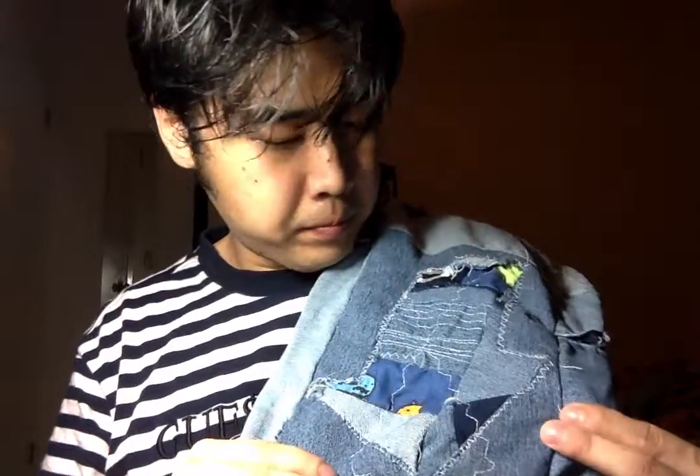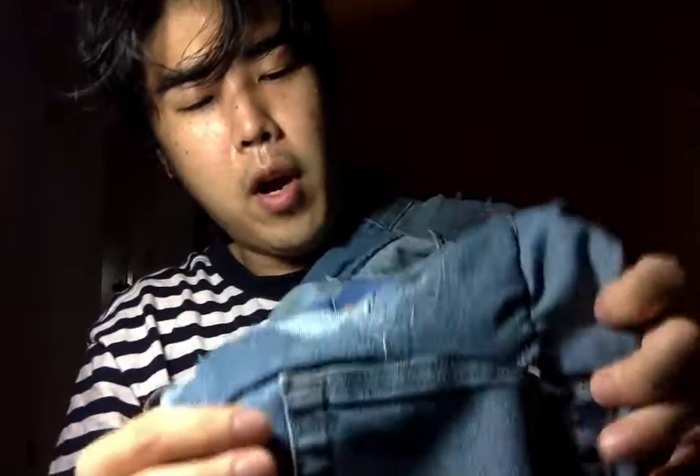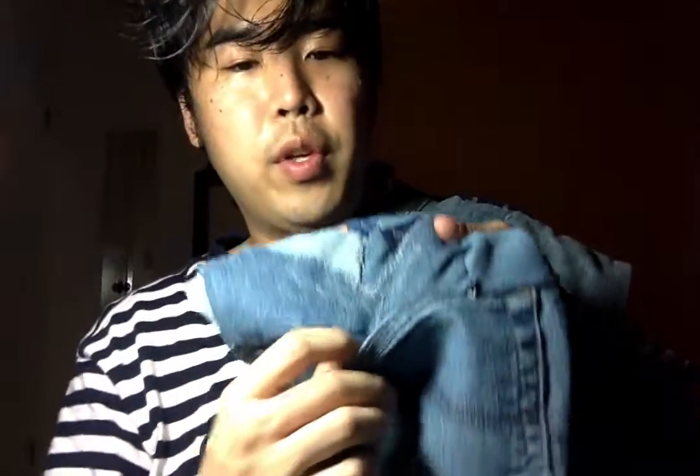It has a dinosaur print over here. And then what else — just a lot of denim being put all over. And then we have what looks to be a pocket. Is it usable? Nope, only a small opening — I guess the other part got kind of stitched in.